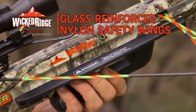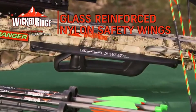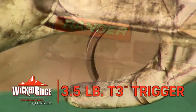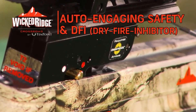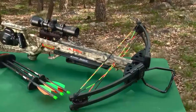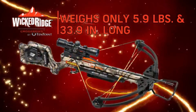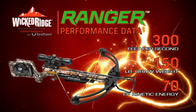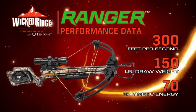It features a pass-through foregrip backed up with glass-reinforced nylon safety wings fitted on the stock above the grip. The barrel receiver is fitted with a three-and-a-half pound T3 trigger. The trigger housing includes 10-point's auto-engaging safety and DFI dry fire inhibitor. Fully assembled, the Ranger is lightweight at 5.9 pounds, short at 33.9 inches long, and shoots its recommended 18-inch Ranger carbon arrow at 300 feet per second.